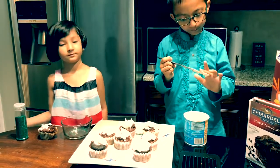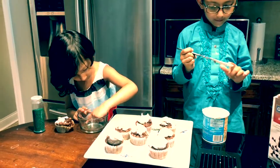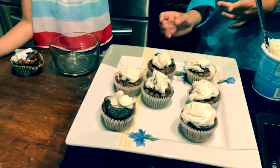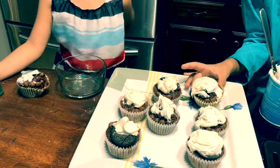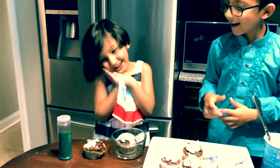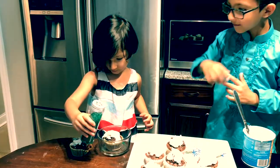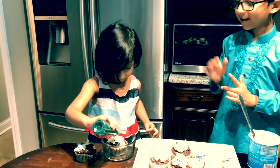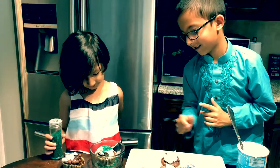Another thing we did separately is we added Oreos on top of half of our cupcakes. Sinan is finishing up putting the frosting on top of the brownie cupcakes, and Hanan is going to be adding in the sprinkles. So these are special Earth Day Cocoa Puffs Ghirardelli brownie cupcakes. The land shown on the map is green and the sprinkles are green.